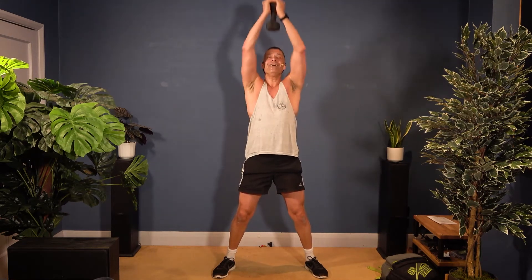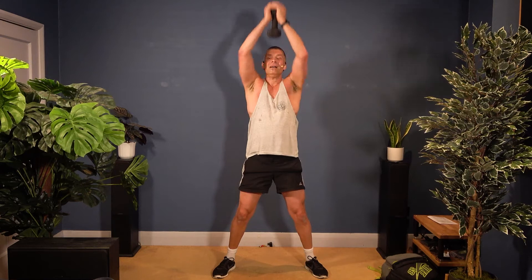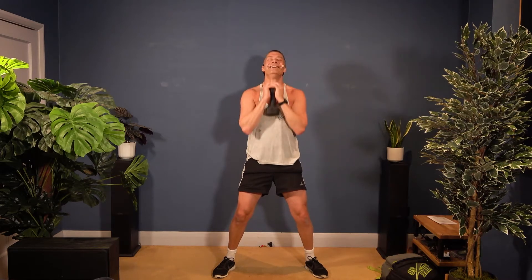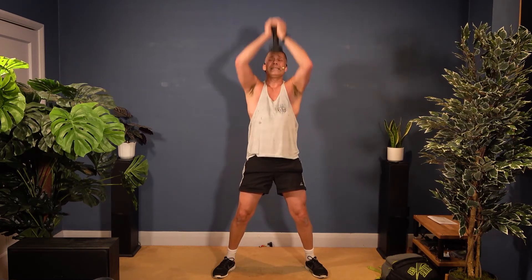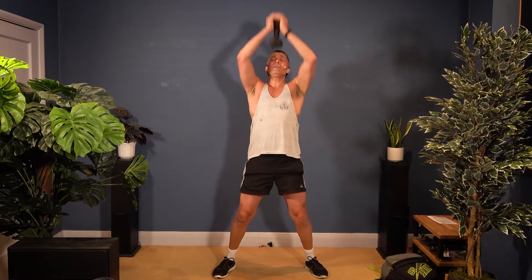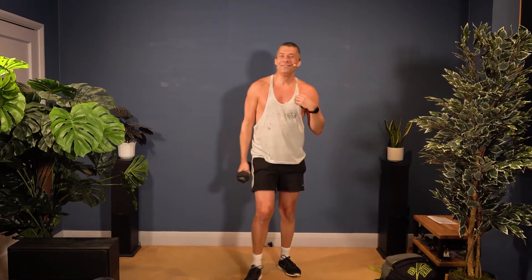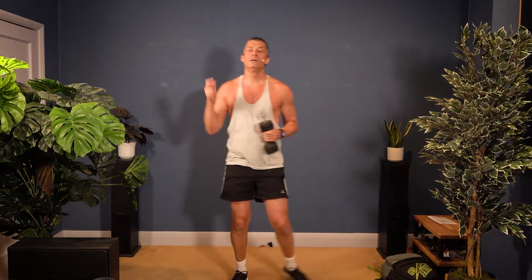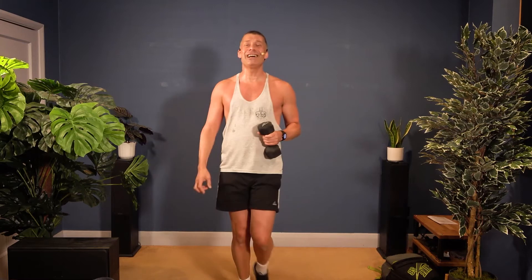Three, four, five, six, seven, eight more. Nine, ten, eleven, twelve — we're nearly there, four more, then we rest. Very good — one more round. You know what to do, fifteen seconds then we start. Sixteen squats — get hold of those weights.